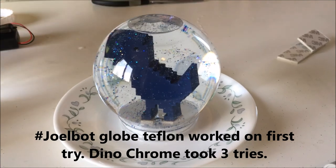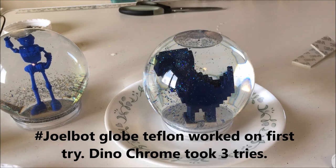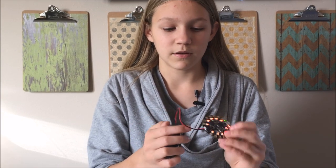What I did with Joelbot, and what I'm doing now, is set it on a plate first to make sure it was absolutely not leaking any water. For the Dino Chrome snow globe, I decided to add lights and sound by adding an Adafruit Circuit Playground to the bottom, which when you turn it on and shake it, it will sing the Jurassic Park theme song and display a bunch of different lights.